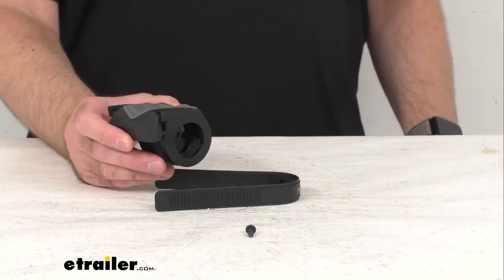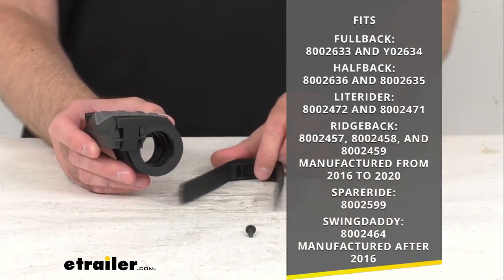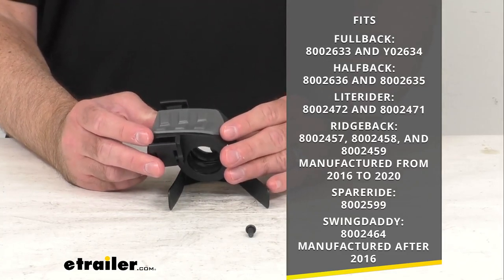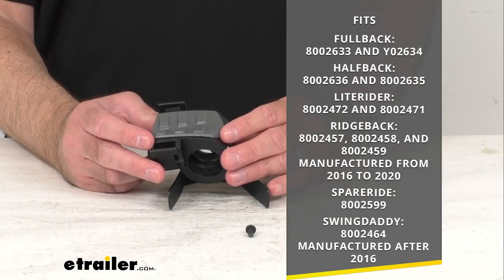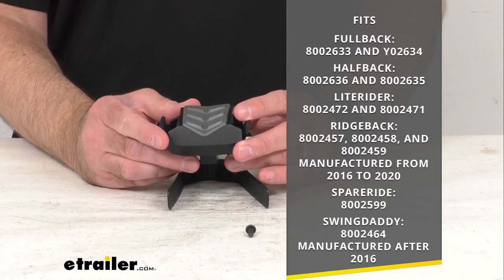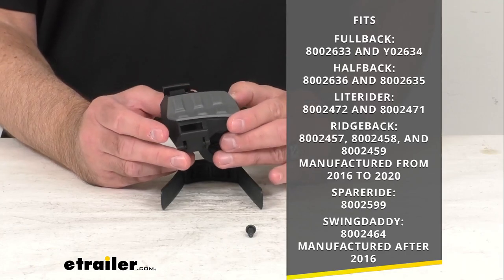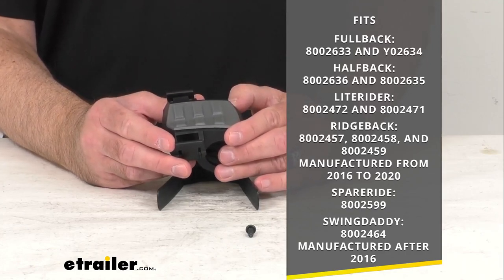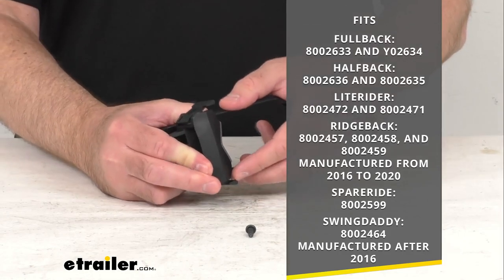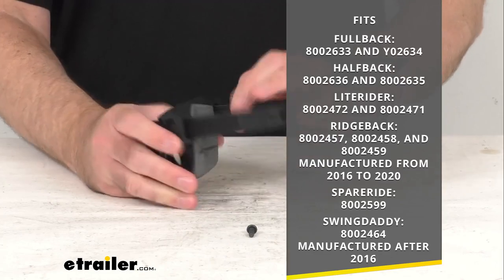More specifically, on your screen I am including the models of the Yakima bike racks that this is going to fit. As you can see, this is going to work with the Full Back, the Half Back, the Light Rider, the Ridge Back manufactured from 2016 to 2020, the Spare Ride, and the Swing Daddy manufactured after 2016. I have also included the model numbers of those bike racks from Yakima as well.